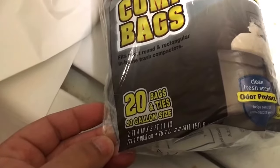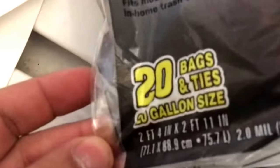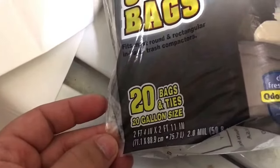20 bags and ties. I typically just under-fill them and then tie them in a knot. They're 20 gallon size bags, and there are 20 bags in there.